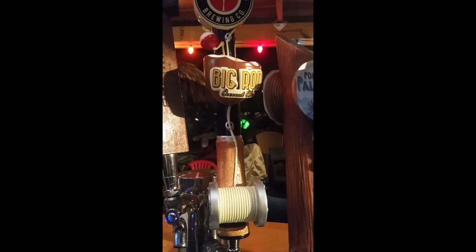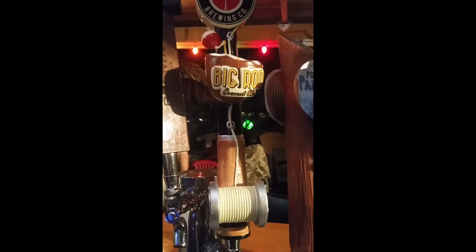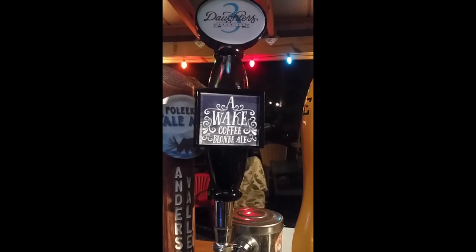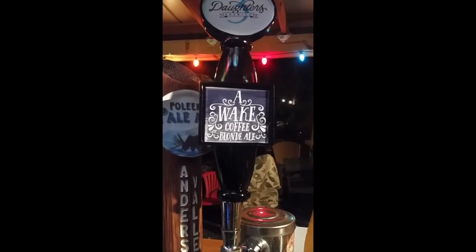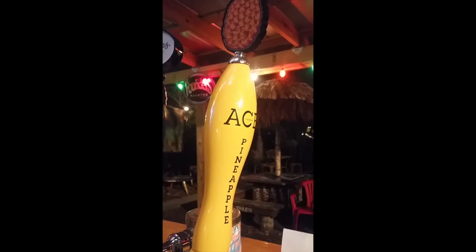If someone's looking for a refreshing light beer, the Big Rock Coconut is wonderful — maybe a little bit sweet. For the stout and porter drinker, there's a Wake Up Coffee Blonde Ale, which is great for hot weather. And for a cider drinker or non-beer drinker looking for something sweet, the Ace Pineapple is an interesting take on that.